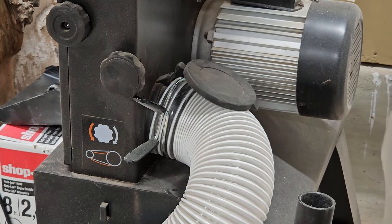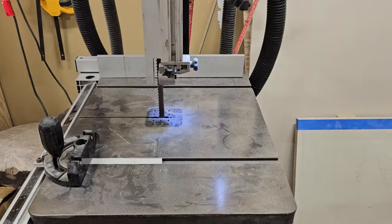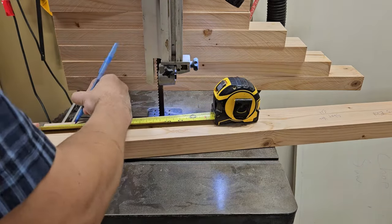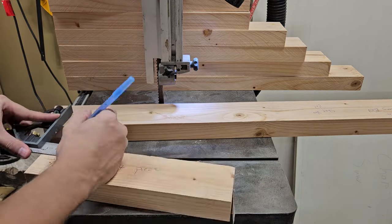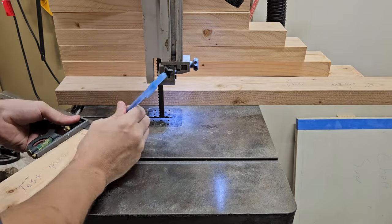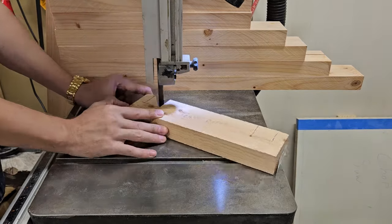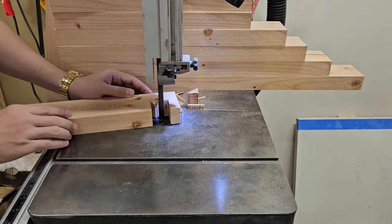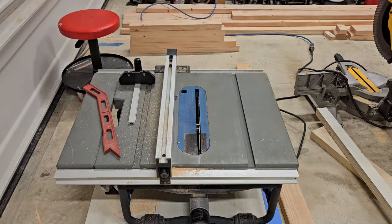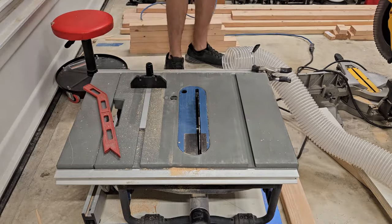Next we move over to the bandsaw. I grab a square and do some quick checks to see if we're cutting somewhat straight. At this stage I want to begin with my lap joints. As with many things there are multiple ways to do this, and I wanted to try my new secondhand bandsaw for this task. It was a fun go but I quickly decided I wanted to try the table saw instead, and as I had suspected I was happier with the results.